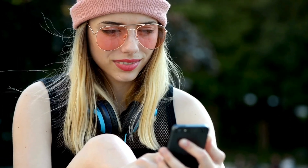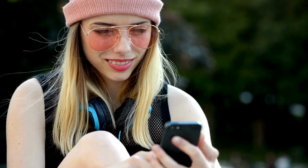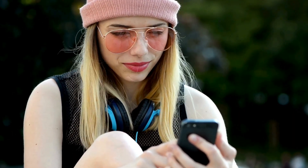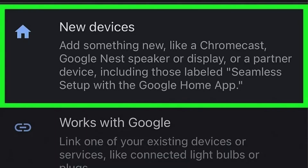If prompted, also allow location services, as this can help in identifying your Chromecast nearby. In the Google Home app, tap the icon at the top left corner, then select Set up device, new device. This will guide you to add and set up your Chromecast.